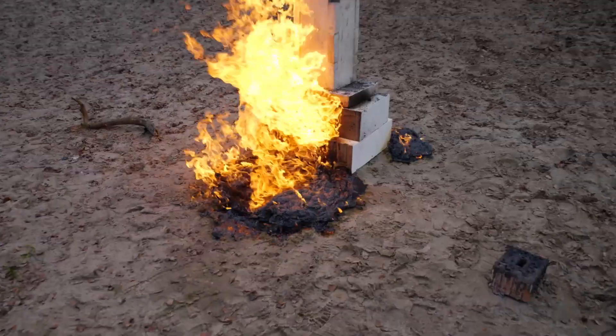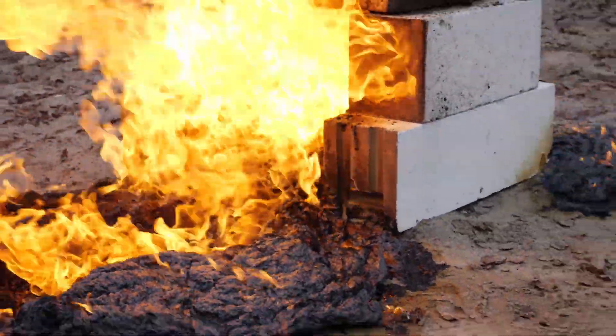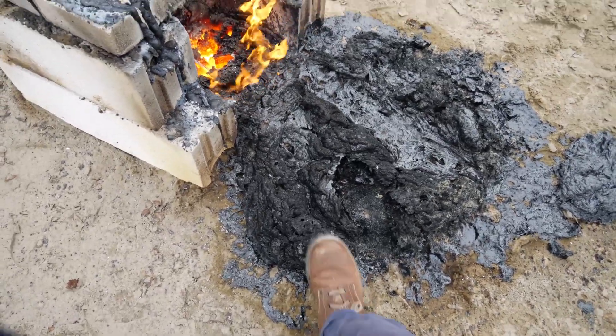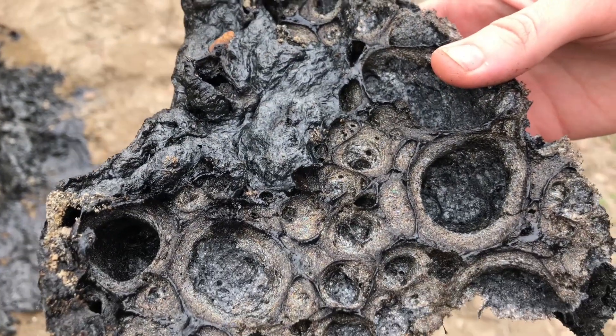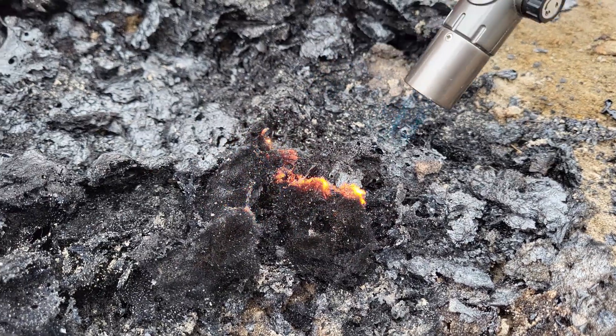Interestingly enough, the sugar started foaming quite a lot while burning, creating something that resembles the elephant's foot in Chernobyl. Luckily it isn't radioactive, so I guess we should have fun. I found that it looked really fascinating, and it created some really interesting carbon foam that was super light. Maybe we invented a future high-tech material right here.